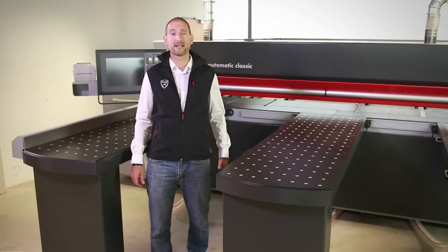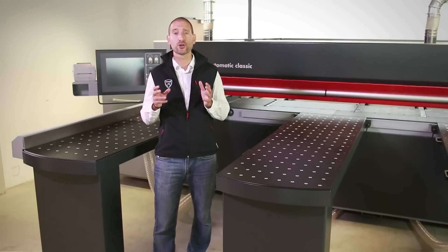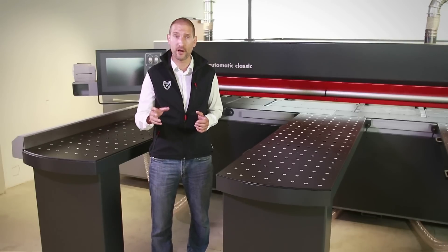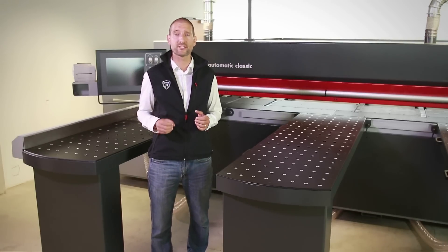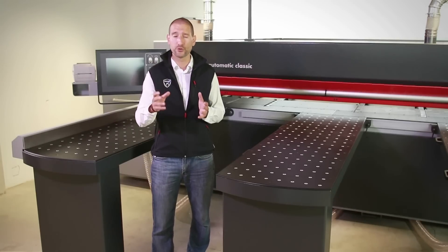Decide for a Kappa Automatic Classic, choose Format 4, and in doing so, ensure you get first-class quality at an excellent price-performance ratio. Visit one of our showrooms or our website. We look forward to advising you on your new beam saw.